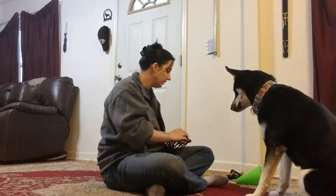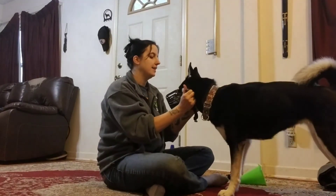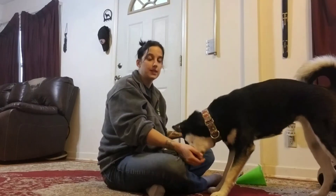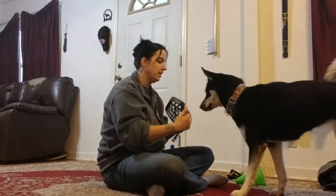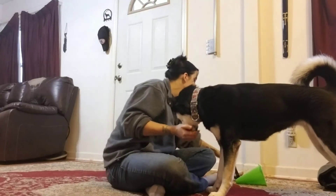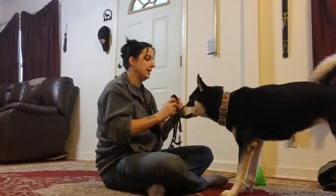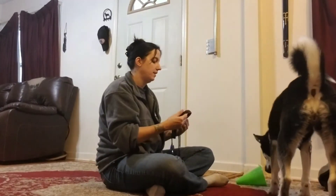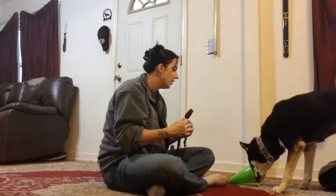Once you've got that, then we can do the muzzle — I actually cue it as 'muzzle' — and then she'll gladly stick her face into something different than a cone or a cup, because we've done so much work with it. What we've never done before is ask her to put her head in a halter, so I'll yes and treat her for sniffing the halter.